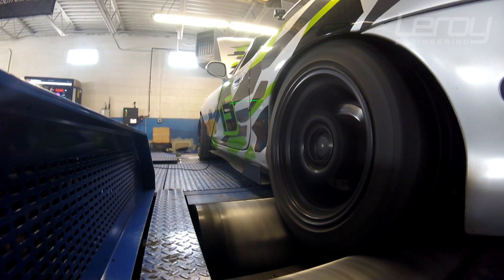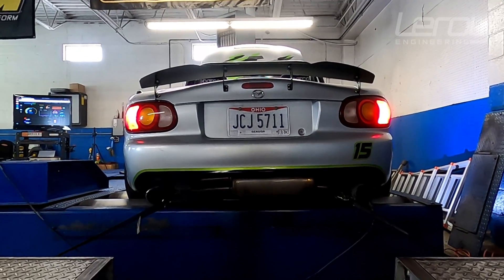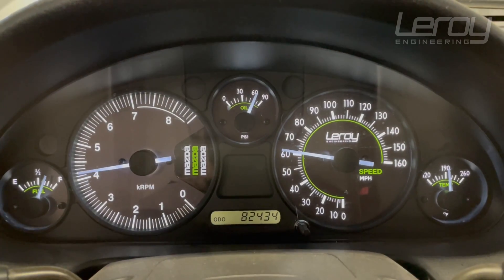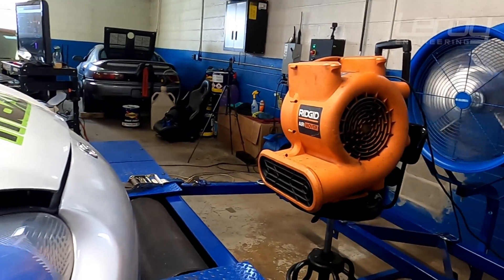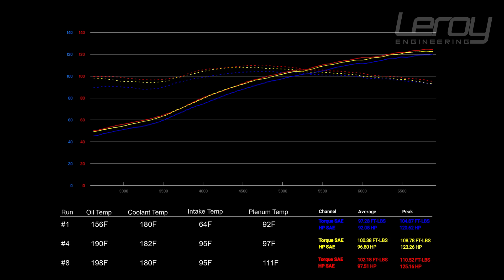We did a bunch of different pulls and basically tried a bunch of tricks to simulate different temperatures of different things. We ran hood open, hood closed, and heat soaked it. What we figured out really quickly is it was really hard to isolate one item. The coolant was easy — that stayed right at 180 the whole time. The rest of the temperatures were almost impossible to isolate, so if our engine bay temperature went up, the oil temp and the air temp also went up. We'll be looking at a real world example. We did eight pulls, but pulls 1, 4, and 8 are what we're going to focus on.